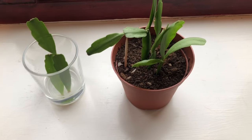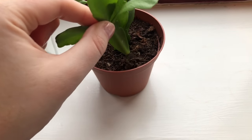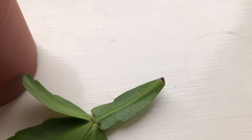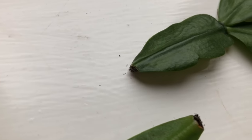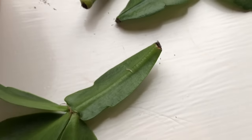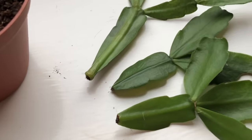Okay, so it's now three weeks later and we're just going to have a look at the progress. Starting with the first soil cutting — doesn't look to have done anything. The next one — no roots. And that one — no roots either. So the three that I put in the soil, it doesn't look like anything's started to happen yet.